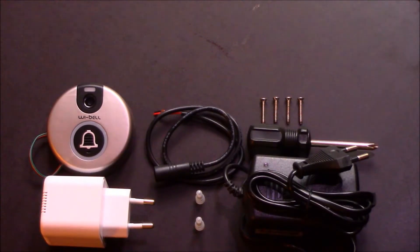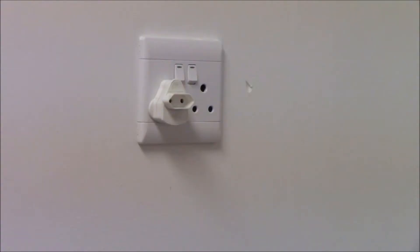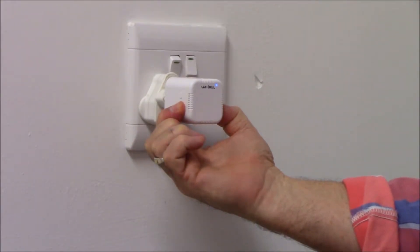Installation and Wi-Fi setup is complete. Let us pair the Wi-Bell and the Wi-Bell ringer. Take your Wi-Bell ringer and plug it into the wall socket. Flip the switch on and hold the ringer button for three seconds. Once it chimes, release the button.